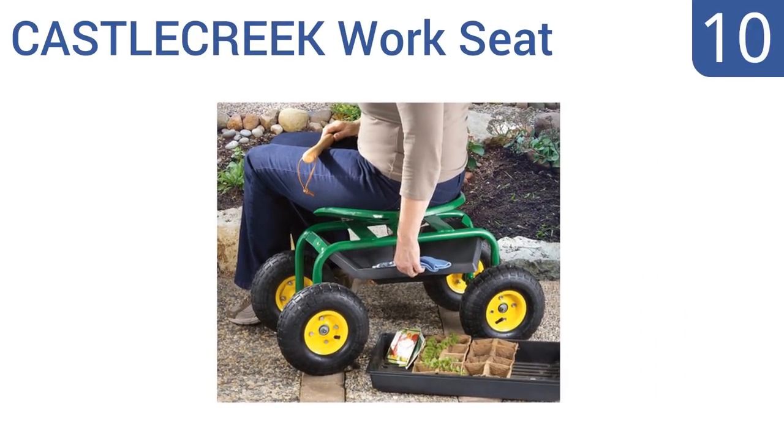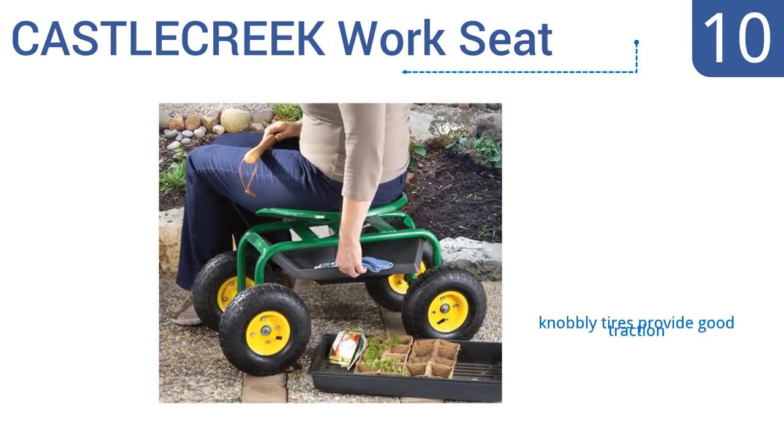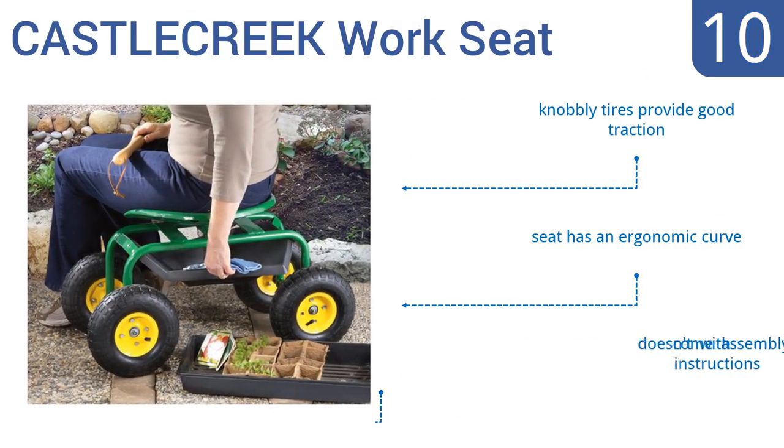Starting off our list at number 10, the Castle Creek Workseat can be used for anything from gardening to automotive work or painting, making it a handy item to have around the house. It is a bit heavy though at 33 pounds, and the steering can be difficult.